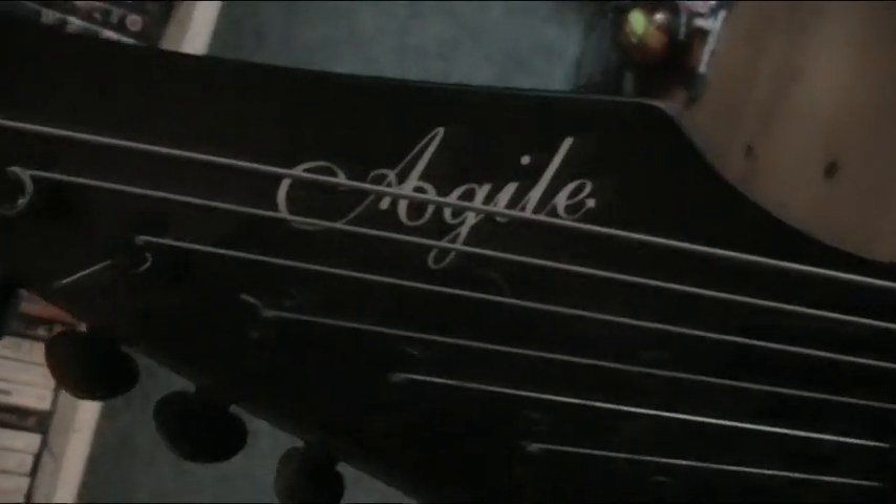The headstock — it's got a reverse headstock, which is nice, with the awesome-looking Agile logo in gold, quite script-style, which is cool.